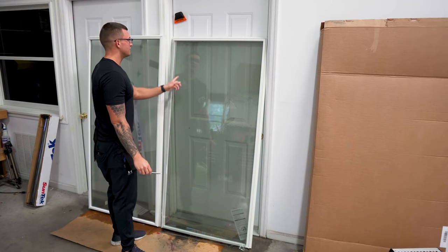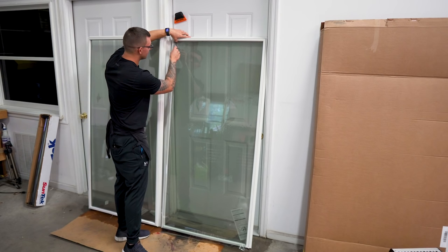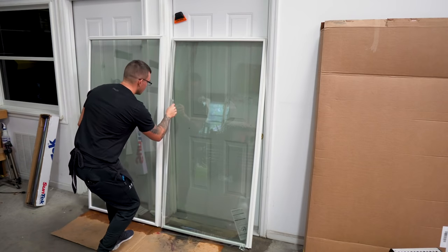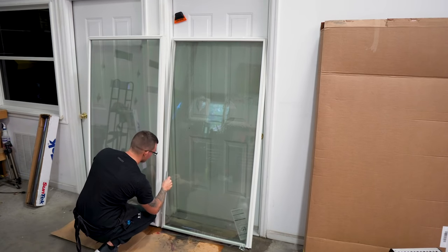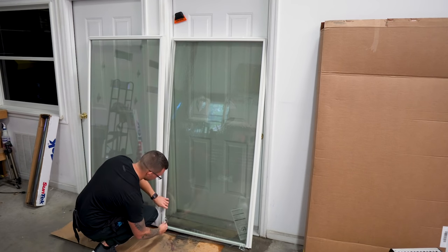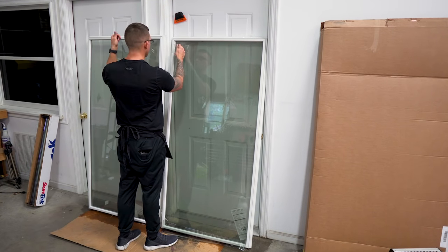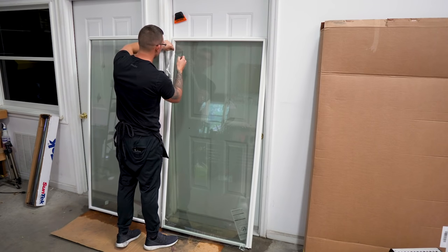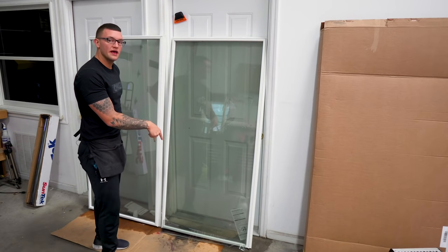Now we're going to cut this top edge all the way down to the bottom. Pay attention because that can end up falling and pulling the whole entire film down. So don't cut it all the way to the top — leave a little piece attached, that way when you do it you rip away. The razor didn't cut all the way through — and there you go. So now the last piece we have is the bottom.